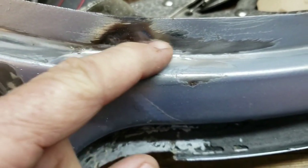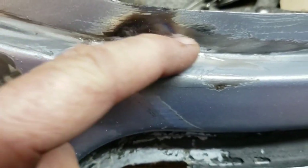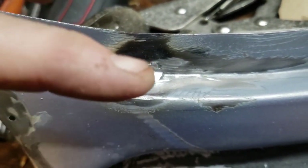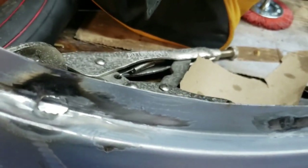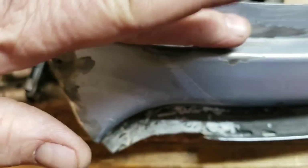We filled that in — plug welded it, I guess you'd call it — and then got the cutoff wheel after it and just came in there and contoured it. Then we got in there with the flap disc and knocked it off a little more, and finally we used the die grinder wheel to try to smooth it down.